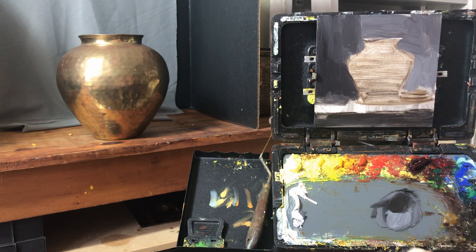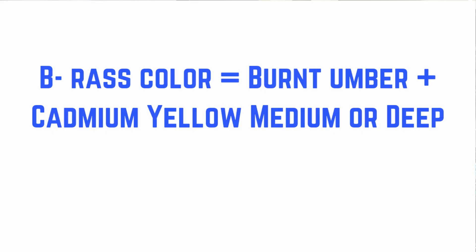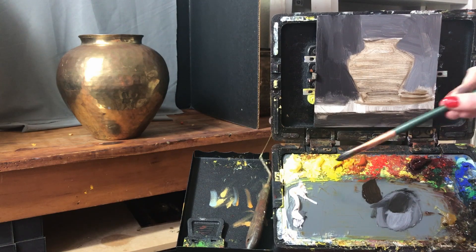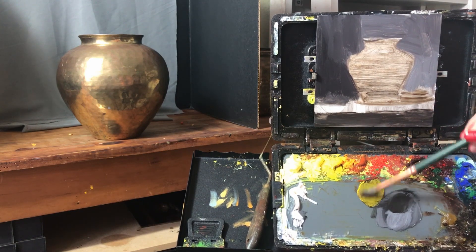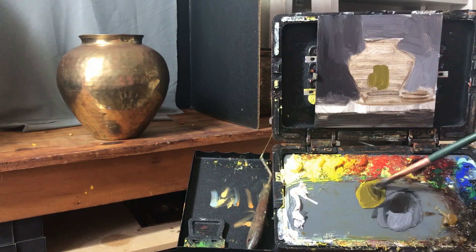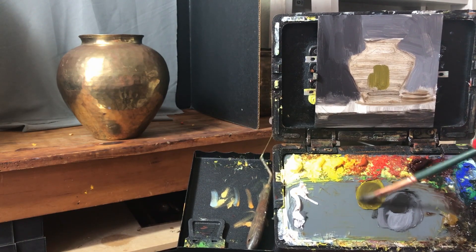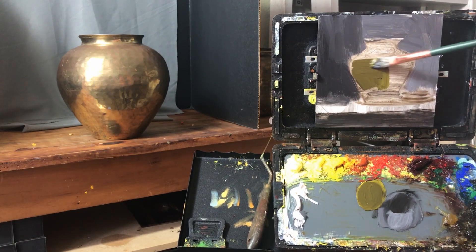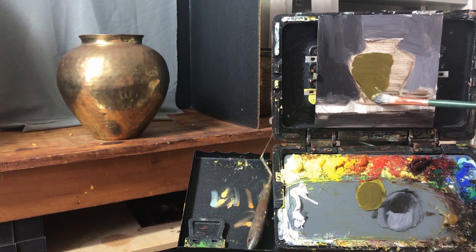We're going to start first with the letter B — B stands for brass color. The color I use most of the time for brass is burnt umber and cadmium yellow. Brass is in the yellow family, and most people don't think to use burnt umber because it is a red umber, but it actually makes a really beautiful warm olive-y greenish color which is a great foundation for brass color.